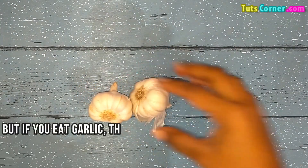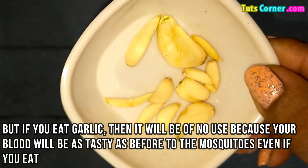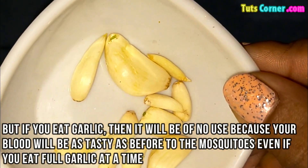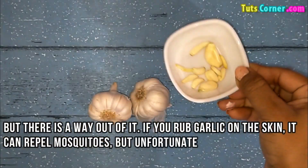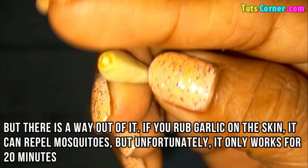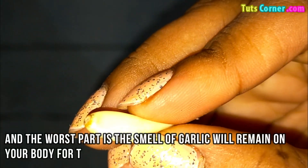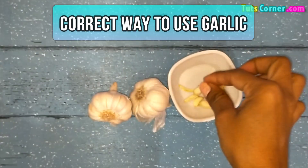But if you eat garlic then it will be of no use, because your blood will be just as tasty to the mosquitoes even if you eat a full garlic at a time. But there is a way out of it. If you rub garlic on the skin it can repel mosquitoes, but unfortunately it only works for 20 minutes, and the worst part is the smell of garlic which will remain on your body for the whole day. So let us see the correct way to do it.